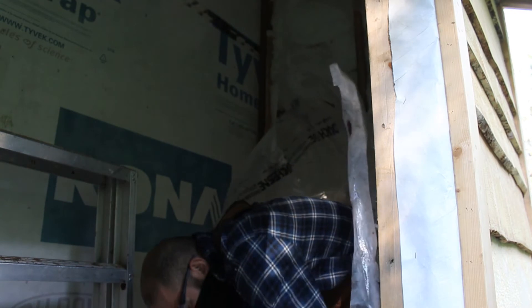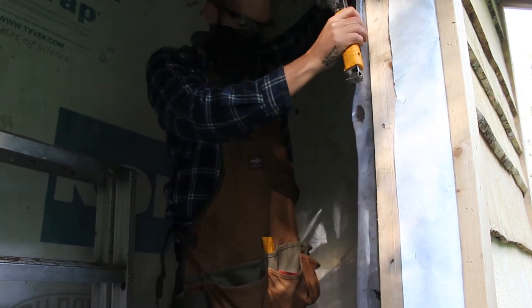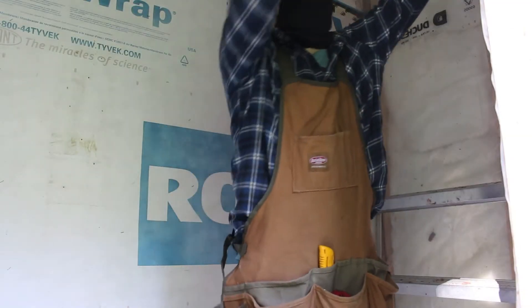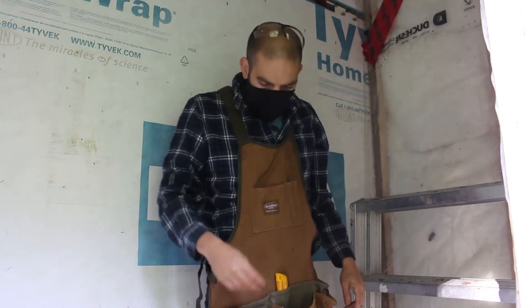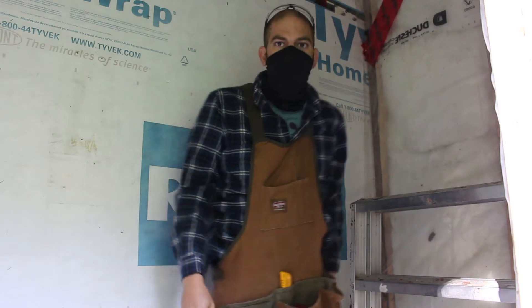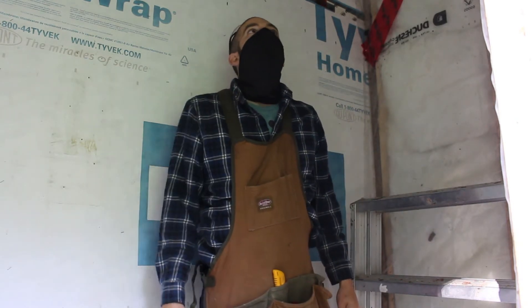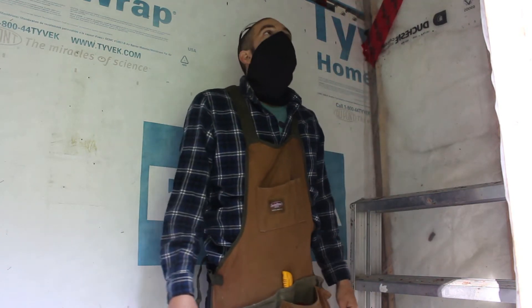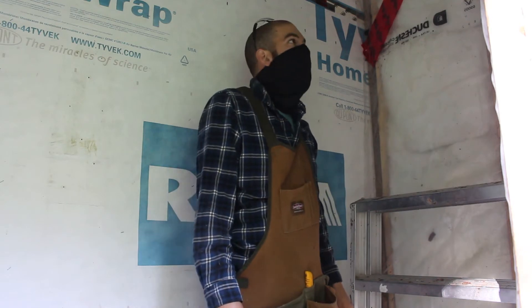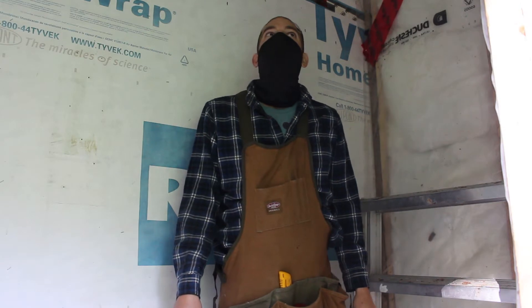I'm using some used poly — reusing it. Like everything else on this cabin, I've been trying to do it as budget-friendly as possible, which is why I'm using this poly. I used it on a greenhouse before and took it down. It didn't have too many holes in it, so I thought I'd save it and reuse it wherever I needed it. I should have enough spare pieces to piece it all together in here and get the ceiling and walls all polyed.